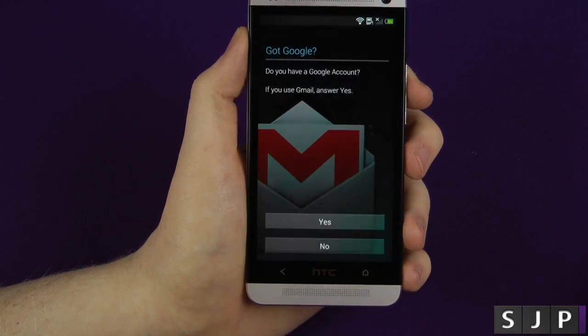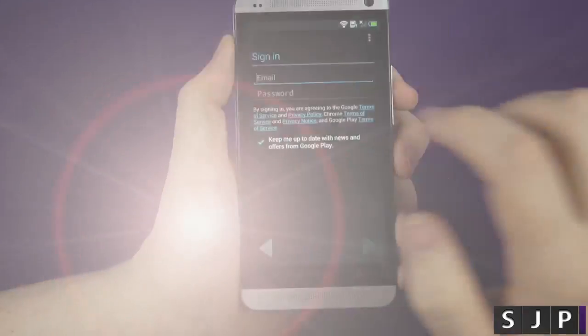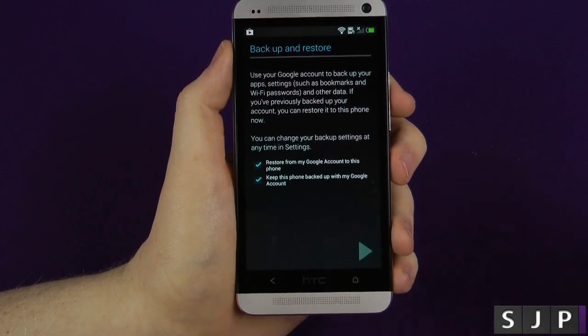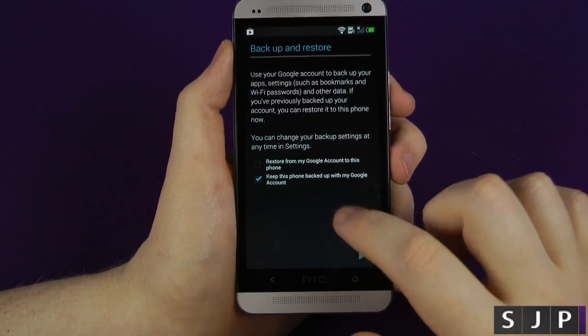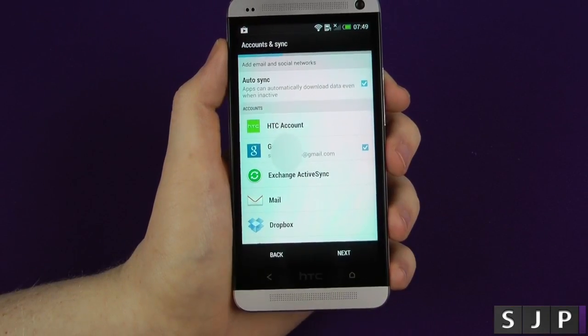Obviously we're going to log into a Google account. So I'm just going to log into my Google account really quickly. It's asking me if I want to restore from my Google account and if I want to keep it backed up. I'm not going to restore this one today, but I will ask it to keep it backed up. As you can see, it's got a little tick there for the Google account.